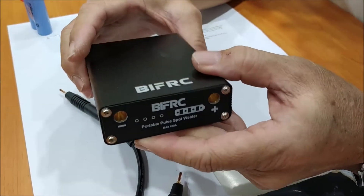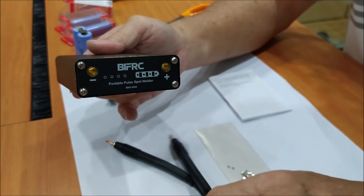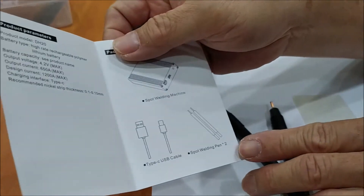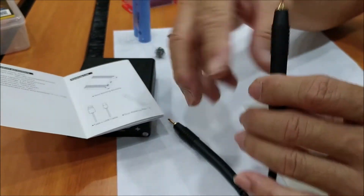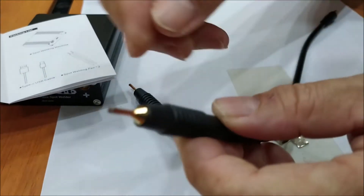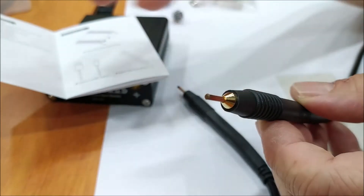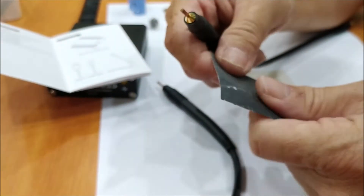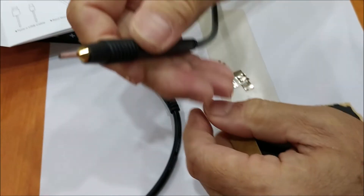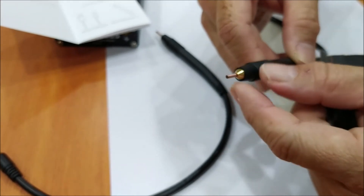There are things to maintain, especially the probes — referred to in the manual as the spot welding pen. After more than a dozen uses, I noticed some discoloration, probably due to heat. The recommended maintenance is to use 1000-grit sandpaper and lightly sand the tip so it looks new again, which also helps with contact quality.